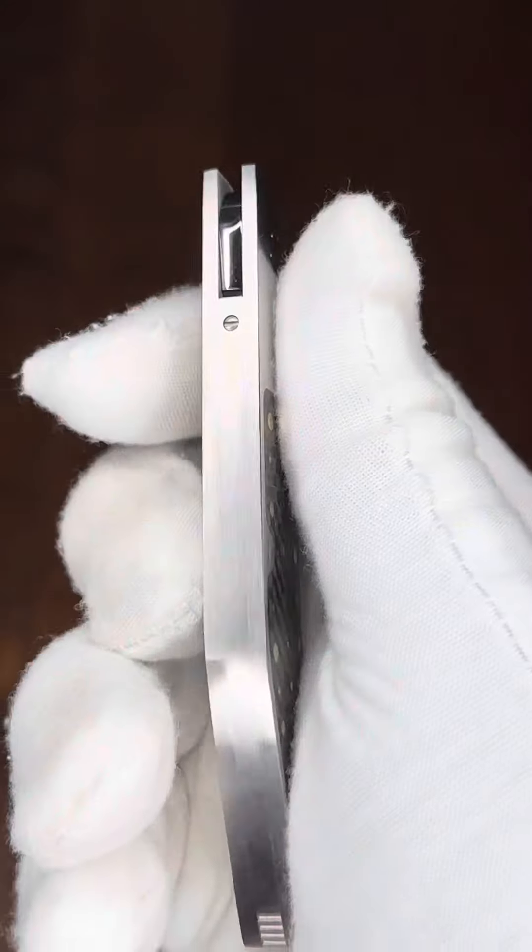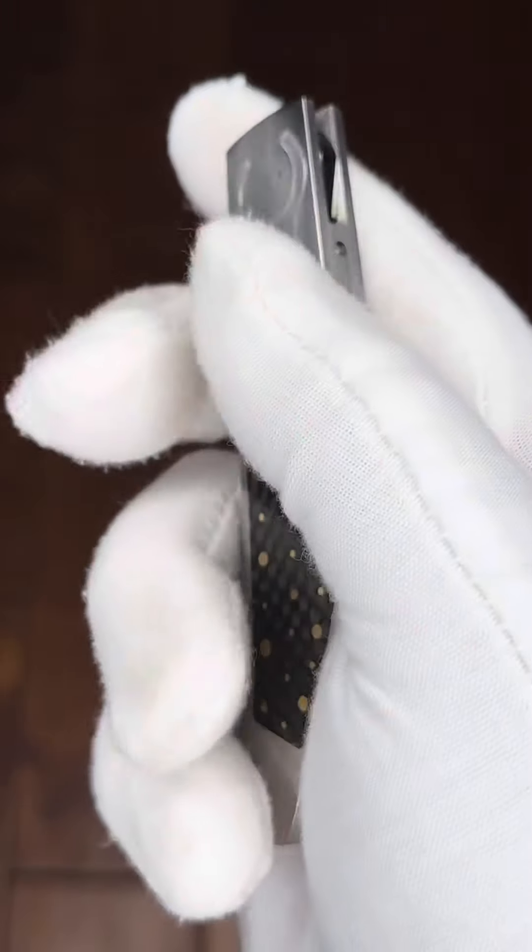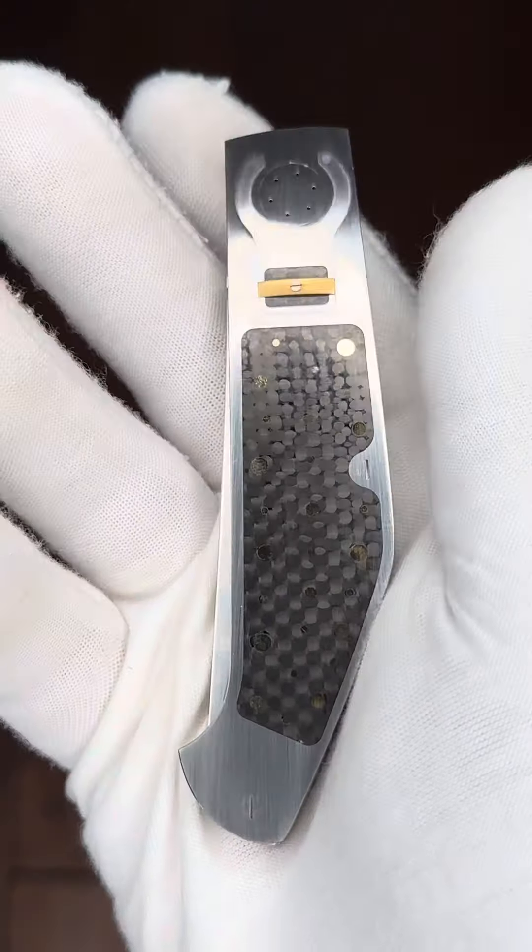Good morning all. Dave with ExquisiteKnives.com here. This morning we have an Emanuel Esposito folder. Emanuel is one of Italy's finest knife makers — the precision of a Swiss watchmaker. His fit and finish is amazing.